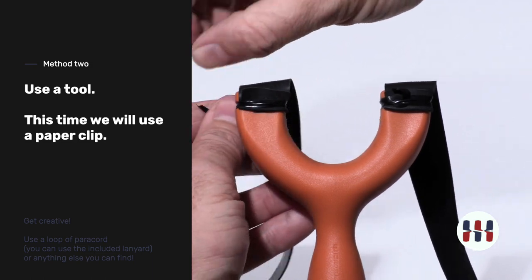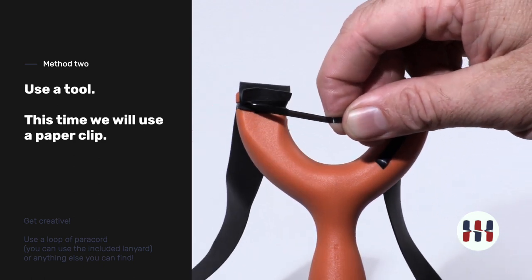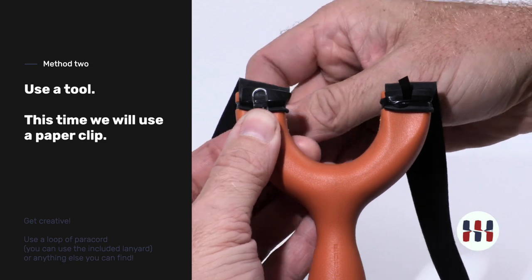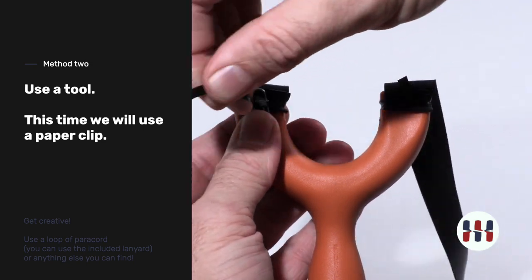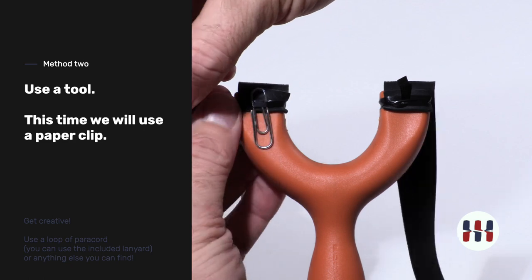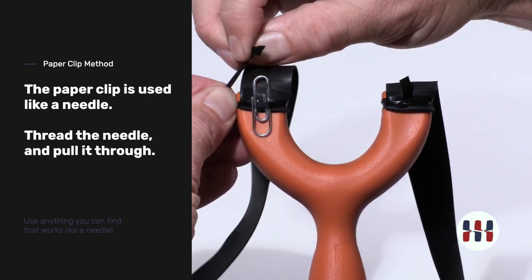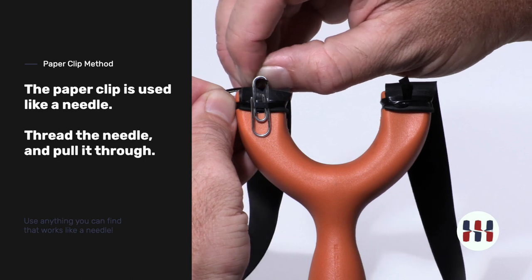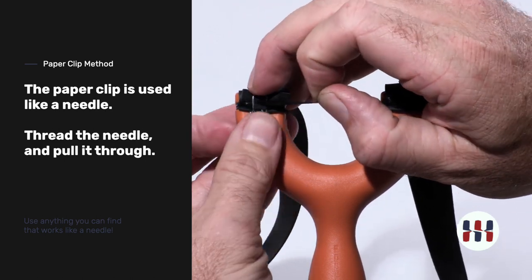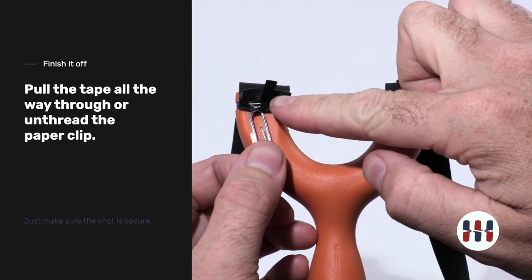I'm going to demonstrate another method using a household item like a paper clip. Put a paper clip on the frame and on the band-tying tape, give a couple of wraps, then place the band-tying tape through the paper clip. The paper clip acts as a needle that pulls the tape through. Keep this tight and pull through. When you're done, you can trim the tag end.